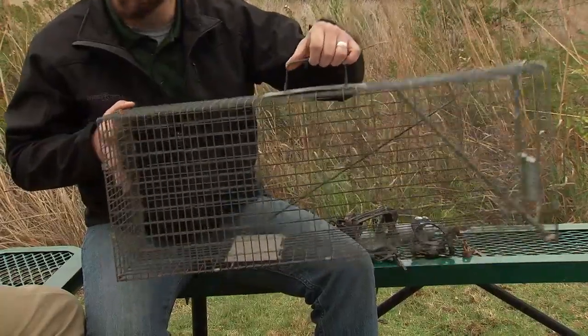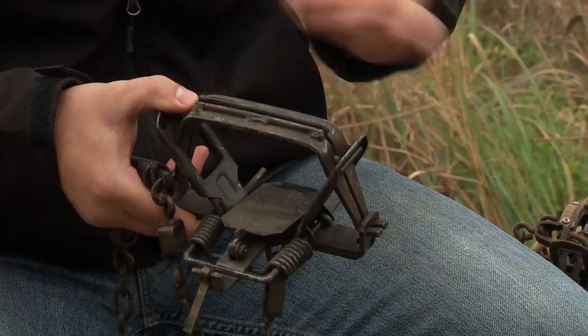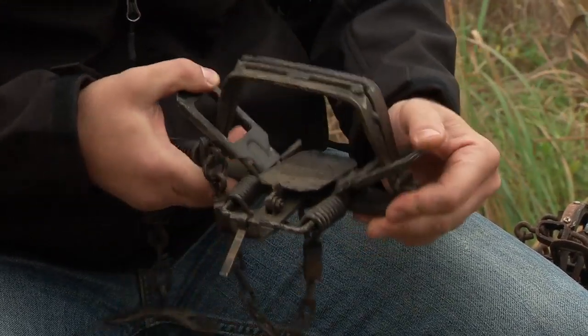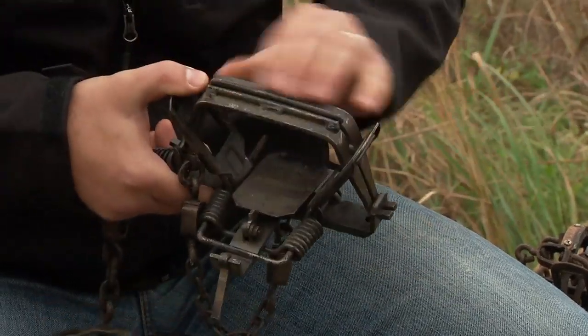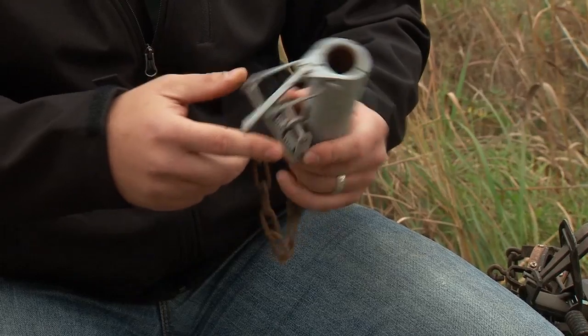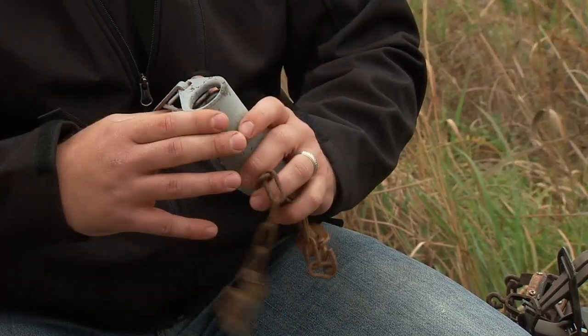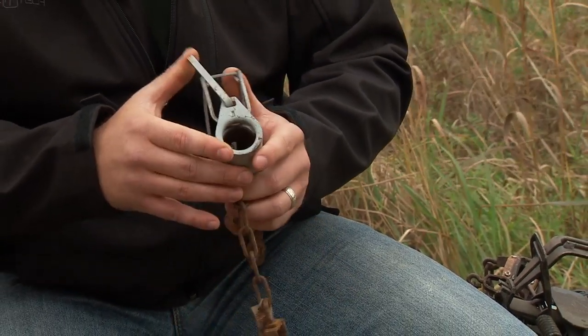The box trap catches them live and unharmed. And then here we have a double spring foothold trap. With the footholds it has to have an offset — that's one of the regulations, it has to be an eighth inch. An offset meaning that the jaws don't come together completely. And the enclosed trigger trap, which has just been offered as a legal means of trapping in the last couple of years, is a very popular trap. It mainly targets raccoons, but you can catch skunks and possums in there as well.